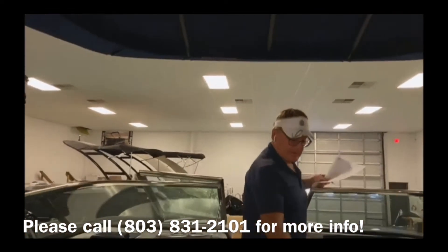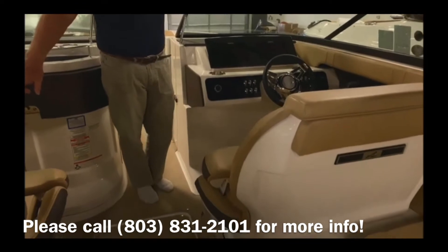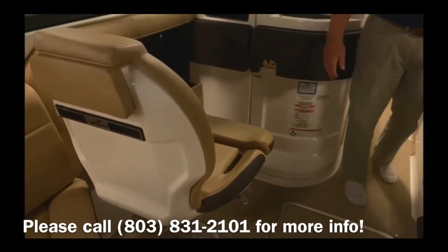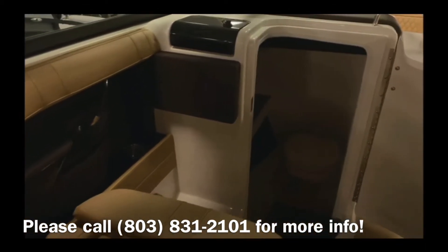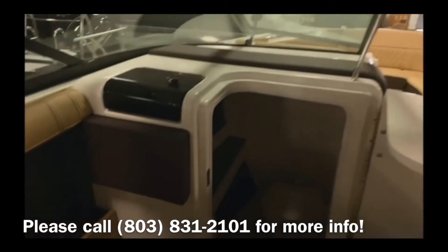We have a double captain's seat here, and a single seat on the starboard side. This boat is also equipped with a head and a sink as well.